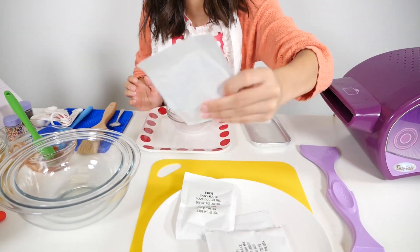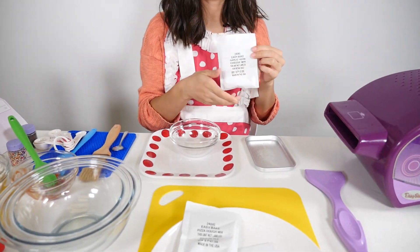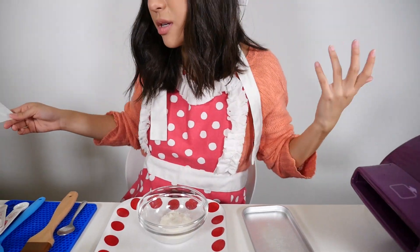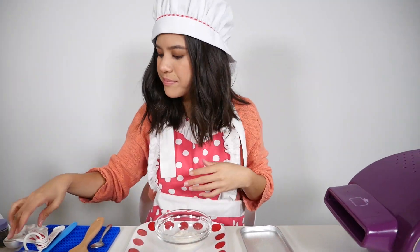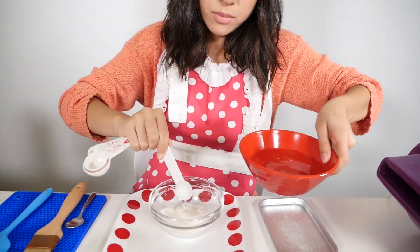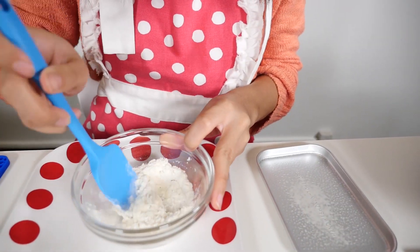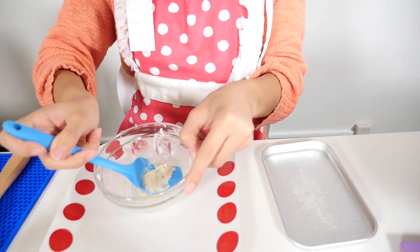So I'm done mixing the marinara sauce. There is the garlic herb cheese mix right here. That is the cheese mix. Now you're just going to pour one and a half teaspoons of water — here's my teaspoon and half a teaspoon. So I'm done mixing my cheese mixture.